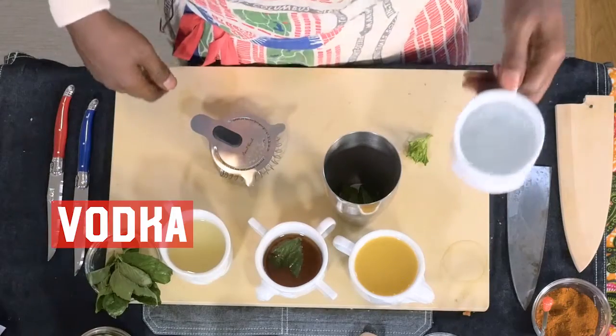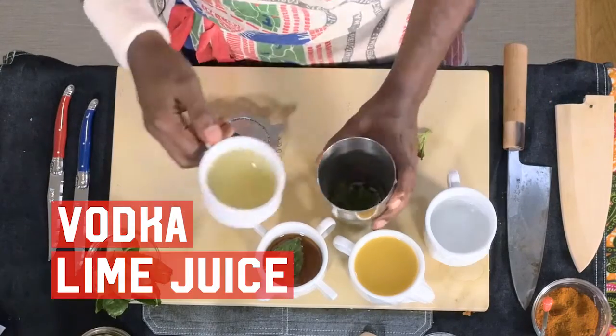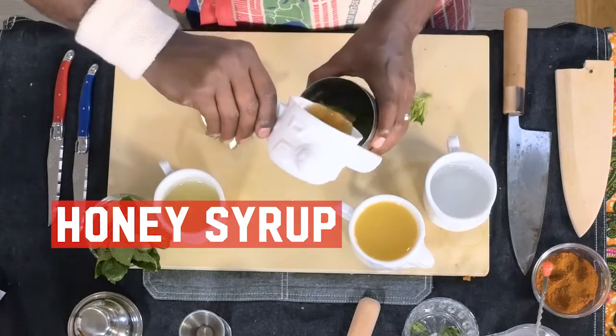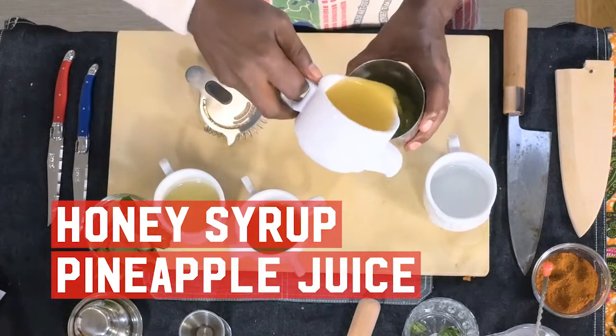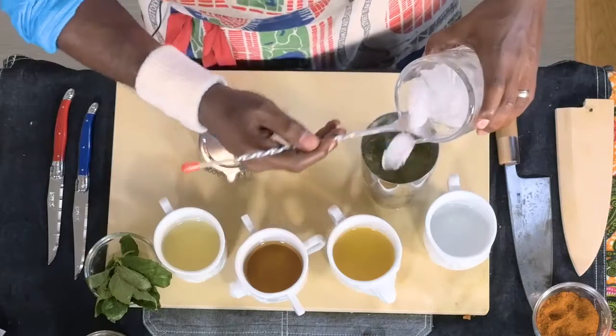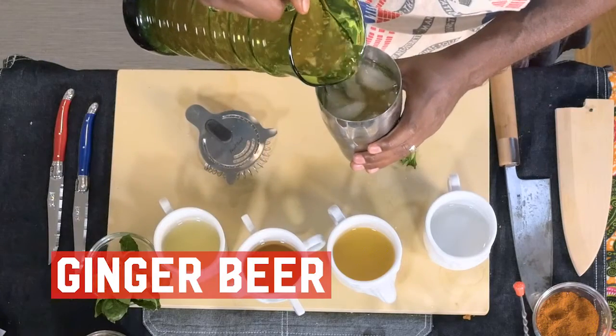Put in vodka, lime juice, nice refreshing honey syrup, some pineapple juice, a little bit of ice — making sure that it's nice and cool — then also ginger beer. I love ginger beer.